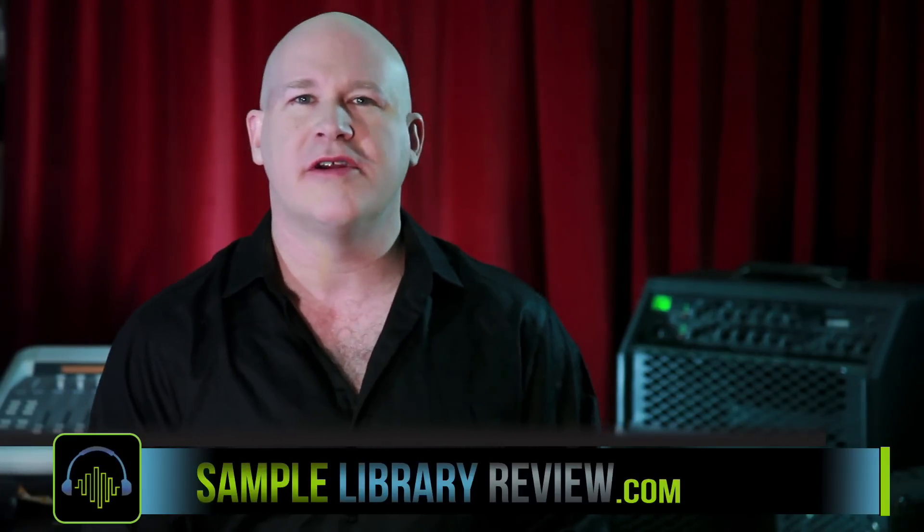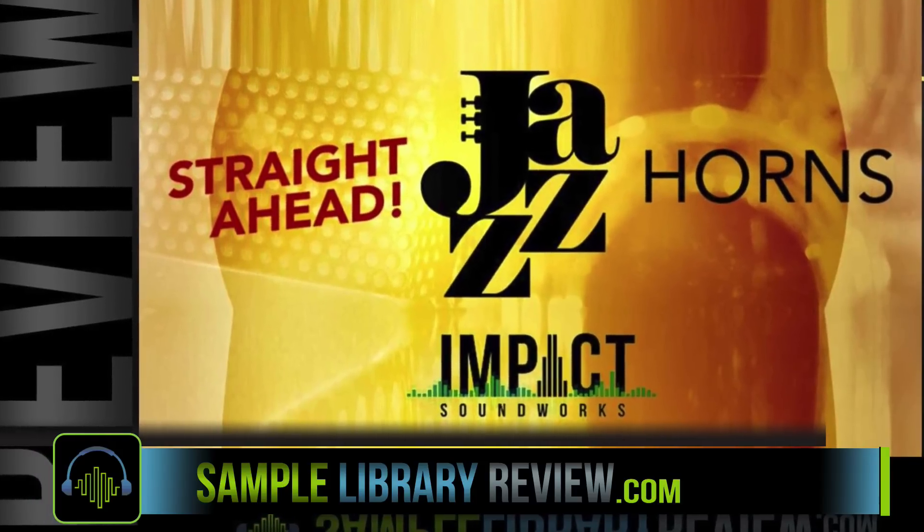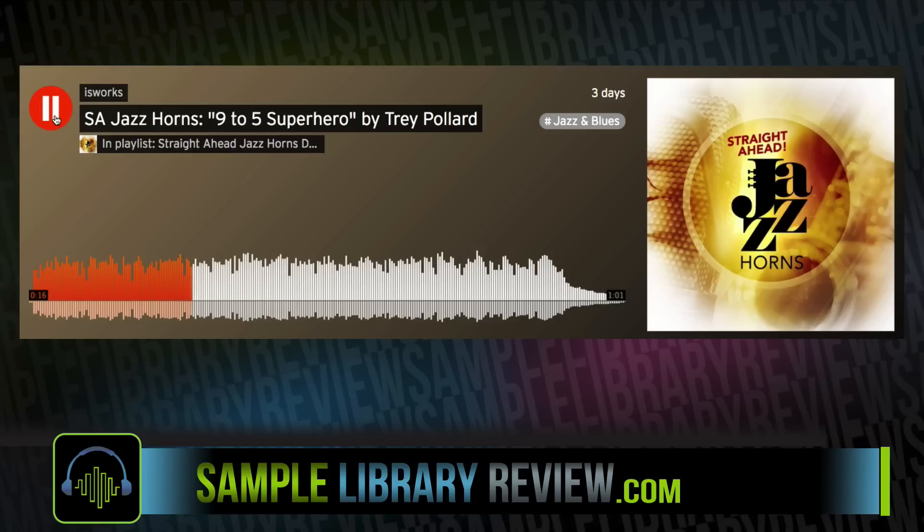Hi, I'm Don Bodan from TheSampleLibrarianReview.com, and today we're taking a look at Straight Ahead Jazz Horns version 2, released by Impact Soundworks.